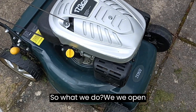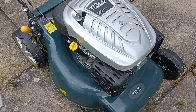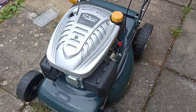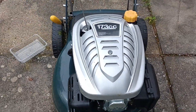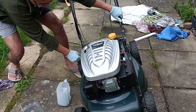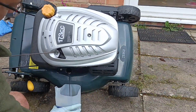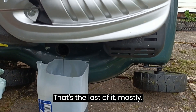So what we do, we open this and we tip it over. We keep the setting on, we keep everything undisturbed. That's it, that's the last of it mostly.